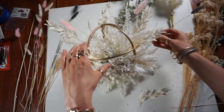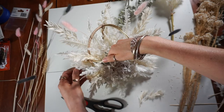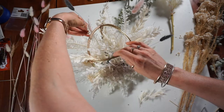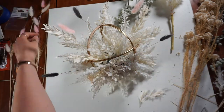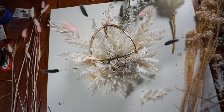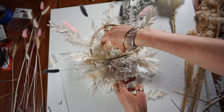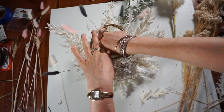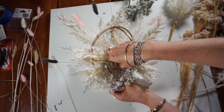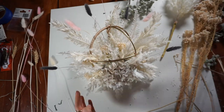One thing I did notice is that all these fake flowers had quite thick stems, so it was getting quite hard to find spots where I could add all my other little bits and pieces. Just keep in mind when you are buying fake flowers for your arrangement that the stem sizes may be a little bit thicker, and it's definitely going to affect how many flowers you can add.